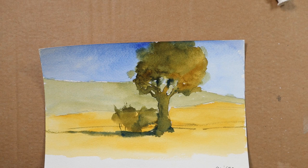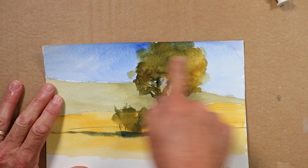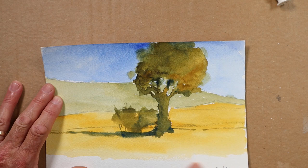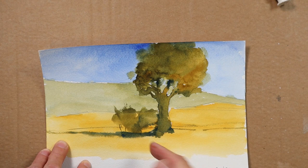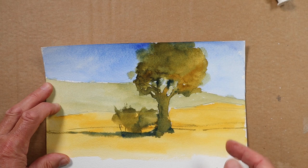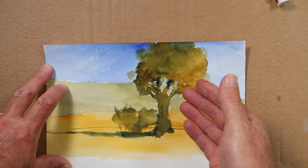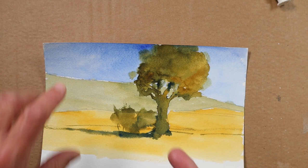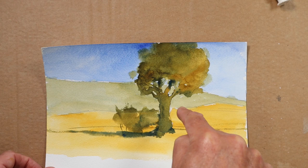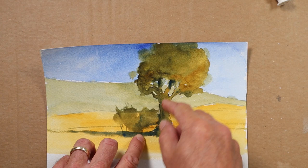So we're starting here with a transparent scene. There's only two colours used here - this was just a transparent ultramarine blue sky. There was a mix between the transparent blue and the quinacridone gold to make that little hillside at the back. Then I stuck mostly to a clean quinacridone gold for this nearer field area. The tree itself is just a mix of the two colours in varying degrees, so there is that sense of luminosity.